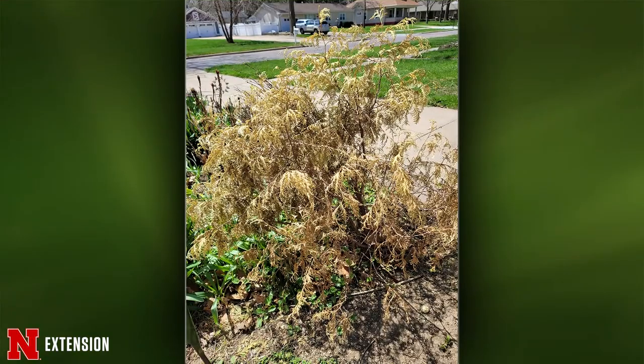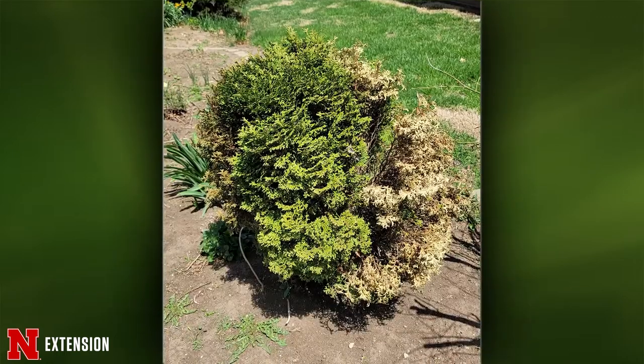A Blair viewer has two arborvitae — a Hetz Midget that's partly green and a Golden Globe that's brittle all over. The Golden Globe is a replace. The Hetz Midget is about half and half. Depending on how important the plant is in your landscape, you could replace it, or prune out the dead and give it a chance to see if it recovers, though it will take a while.